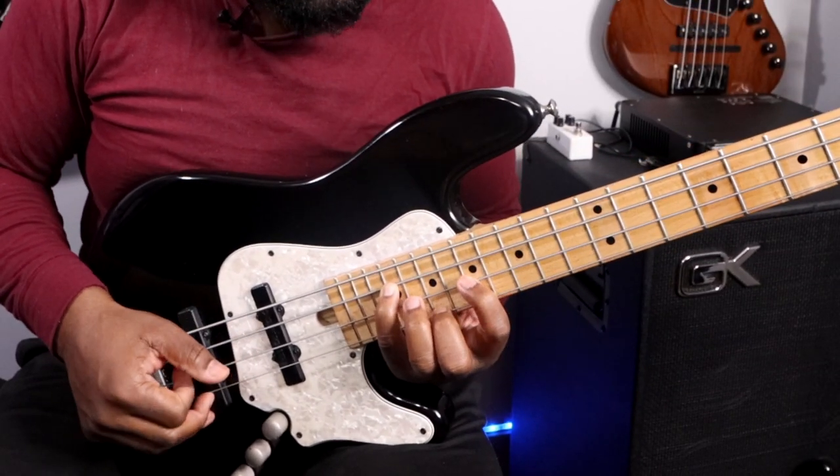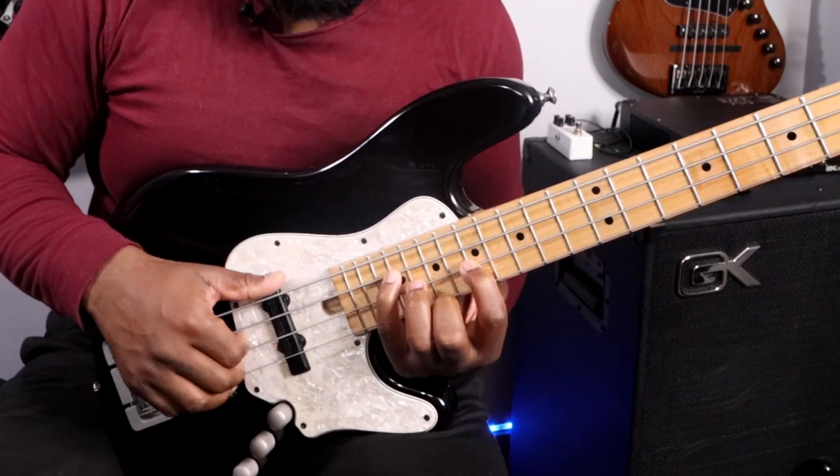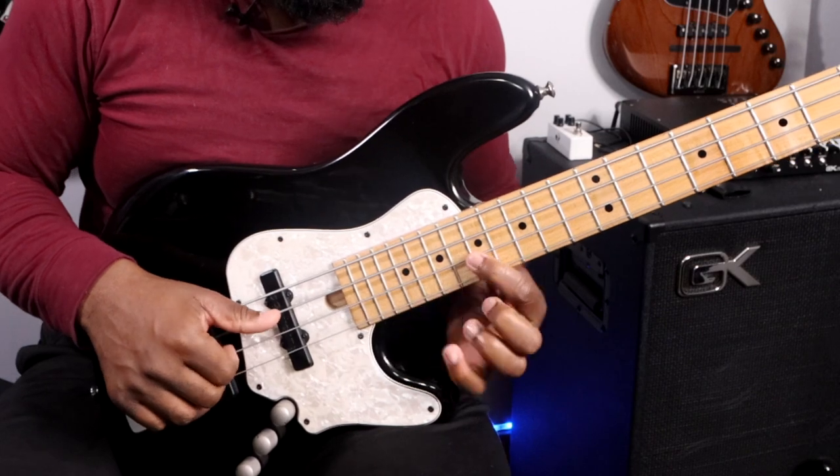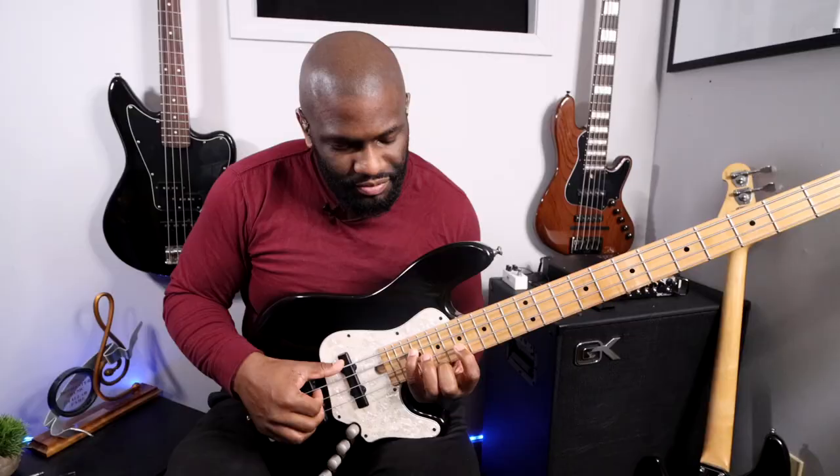So I have a 9, 3, 7 — it's a crazy inversion, a pretty difficult way to play that chord. I'm playing 4th finger, 1st finger, 4th, 1st, and then 2nd, and just droning that open E.